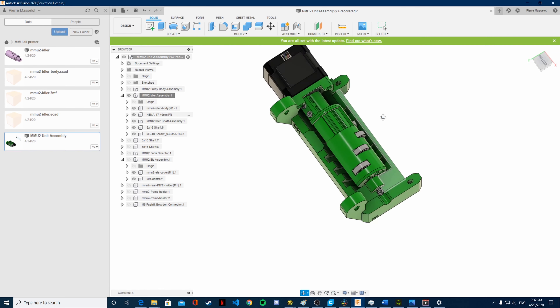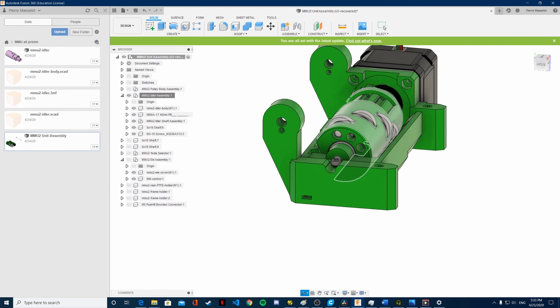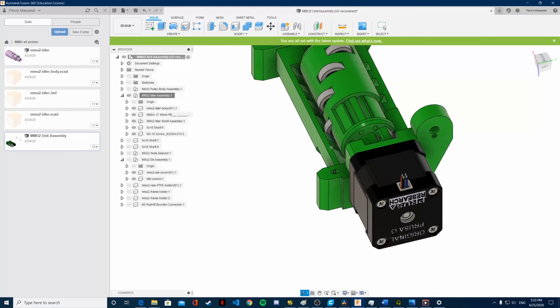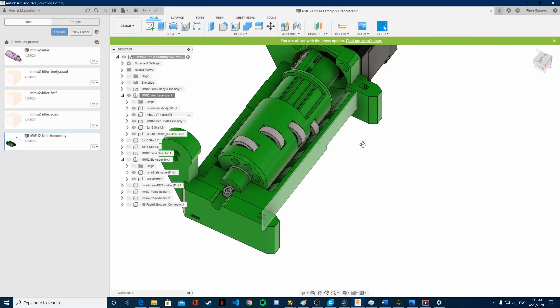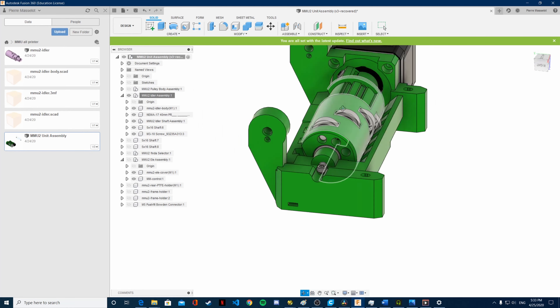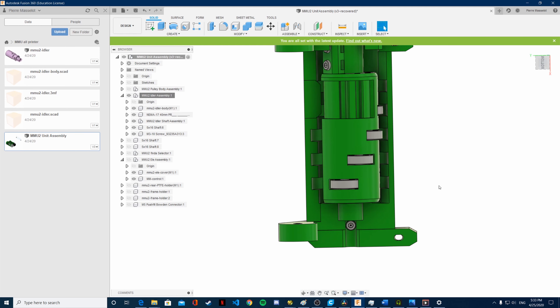We are also going to do one thing that makes this build easier and more affordable — we are not going to use their fixation system. They use little metal pins here and here to keep the bearings in place. Instead, I am going to print the idler vertically, pause at the height just at the top of where the bearing is supposed to be, and place it in. This makes it easier and cheaper since you don't have to buy extra parts.